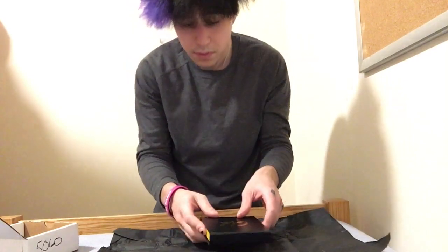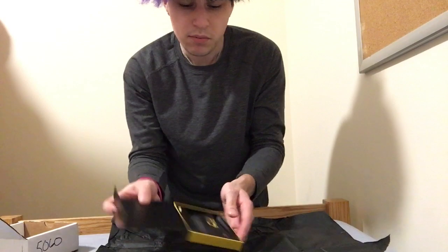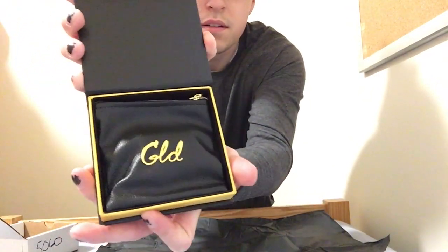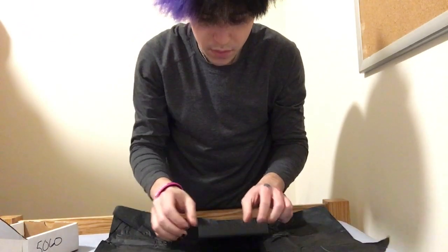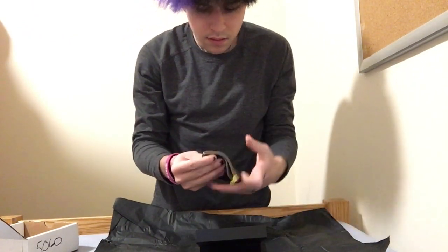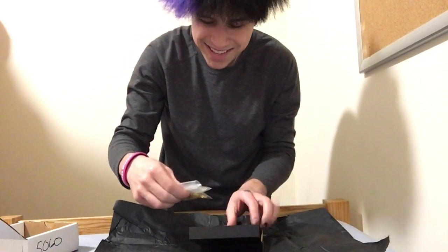Nice wrapping paper, and this is what it looks like inside the box. Nice little bag with a zipper on it. Opening this up...